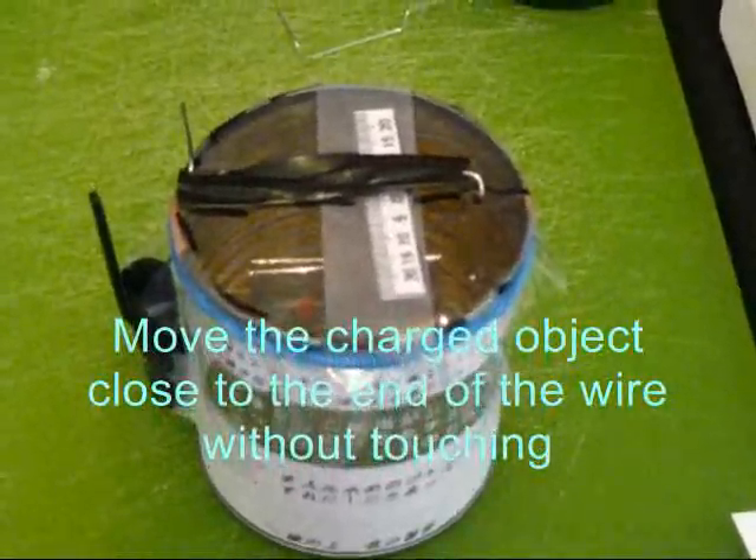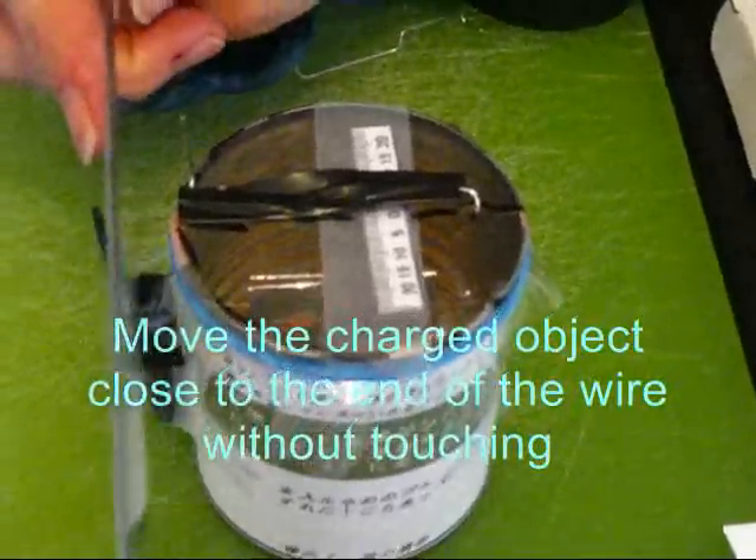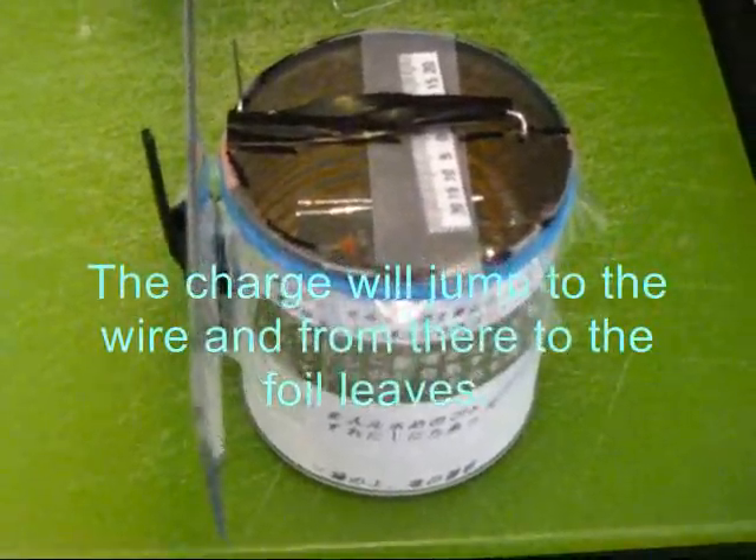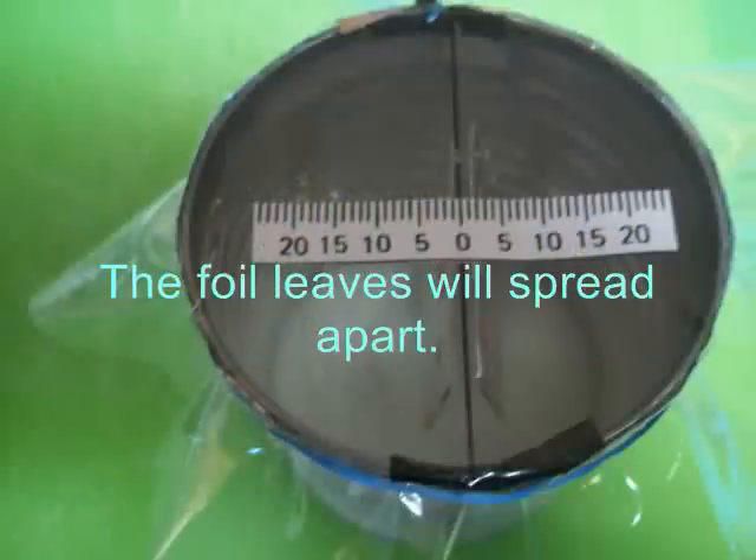Move the charged object close to the end of the wire without touching. The charge will jump to the wire and from there to the foil leaves. The foil leaves will spread apart.